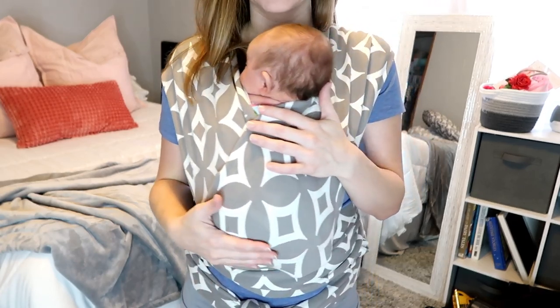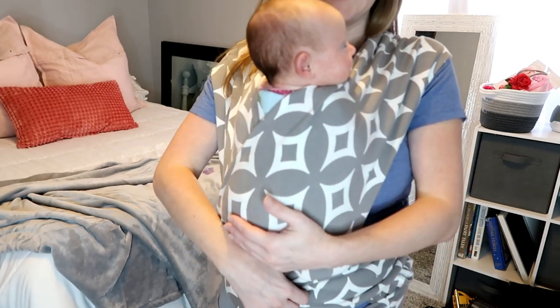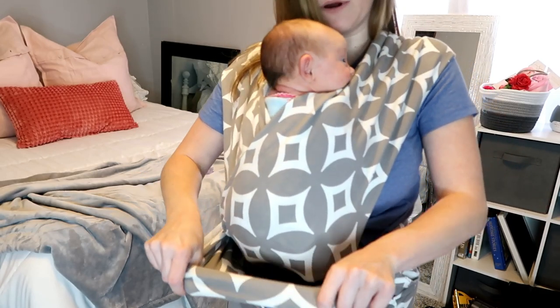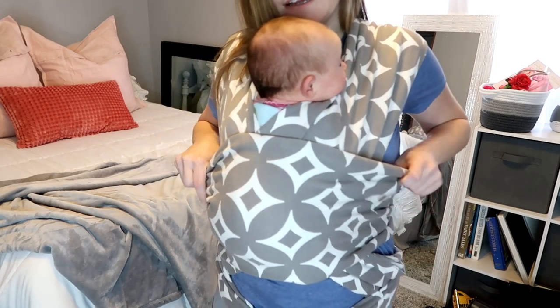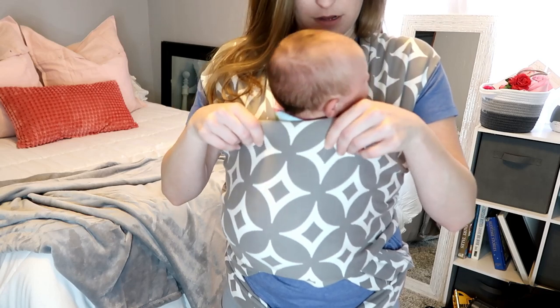Now she's in the wrap. The last thing you'll do is take this part and pull it up like so.